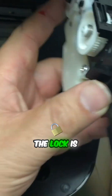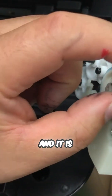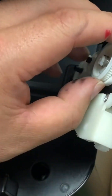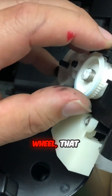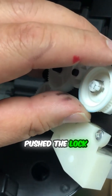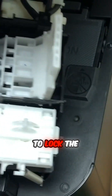Let me show you how it works. The lock is right here, and it is controlled by those two gears. If you see the bulge on the bigger wheel, that bulge is what pushes the lock into position to lock the printhead.